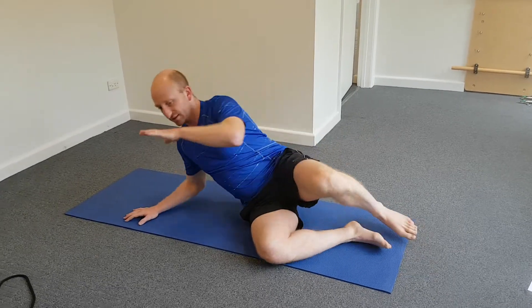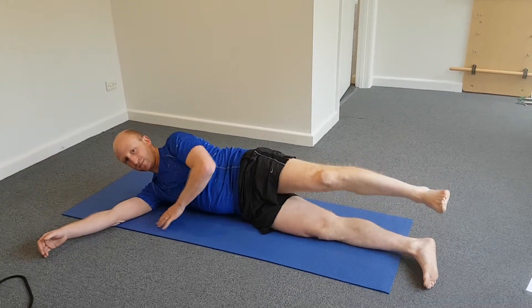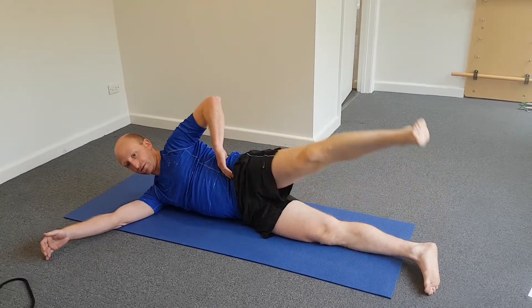So how we do it is you're lying on your side. There are a couple of variations with this. The first one is just going to be lifting straight up, really making sure that we're not tilting from the lower back at all.